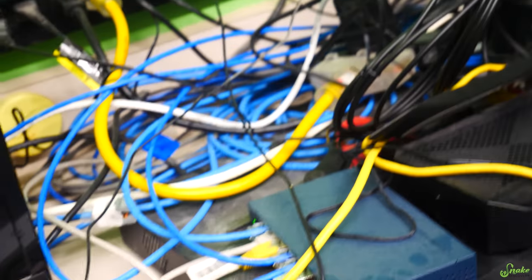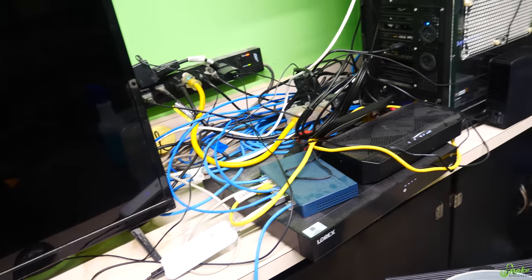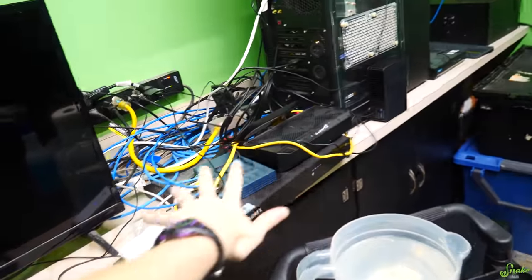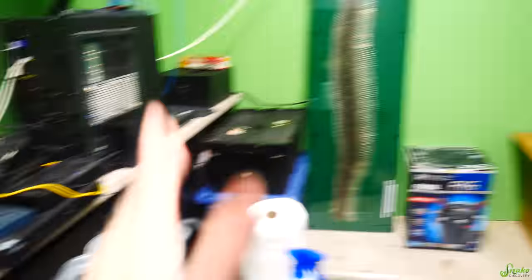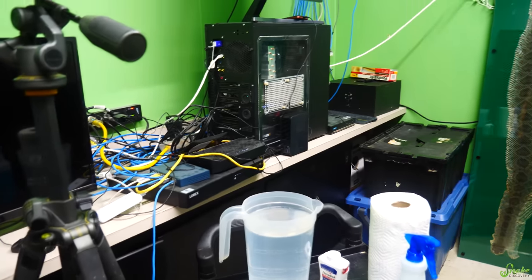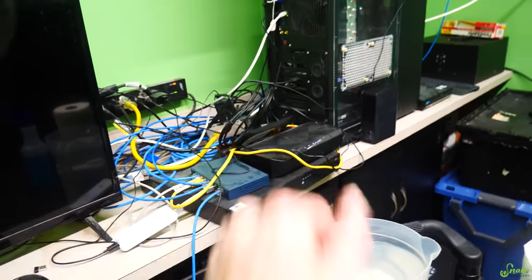All those cords each have a purpose — some are doing the live stream, some are maintaining our internet and Wi-Fi. They're a little messy right now, but I think Ed's going to set up this server room as an actual server room soon, because so far it's just been a server counter.